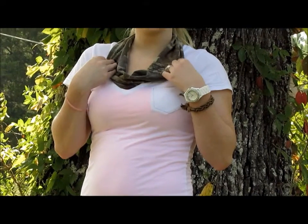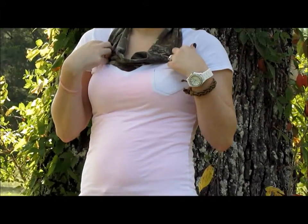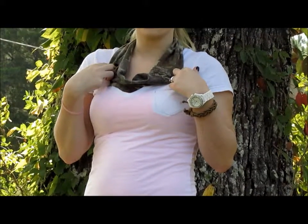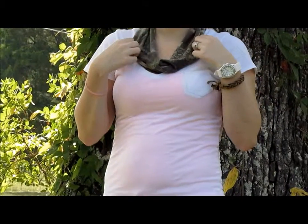Okay, so for the camo scarf, it was a do-it-yourself scarf. I used one of my twins' old Realtree camo shirts — I just cut it off under the armpits, and like I said, it was just a do-it-yourself scarf.